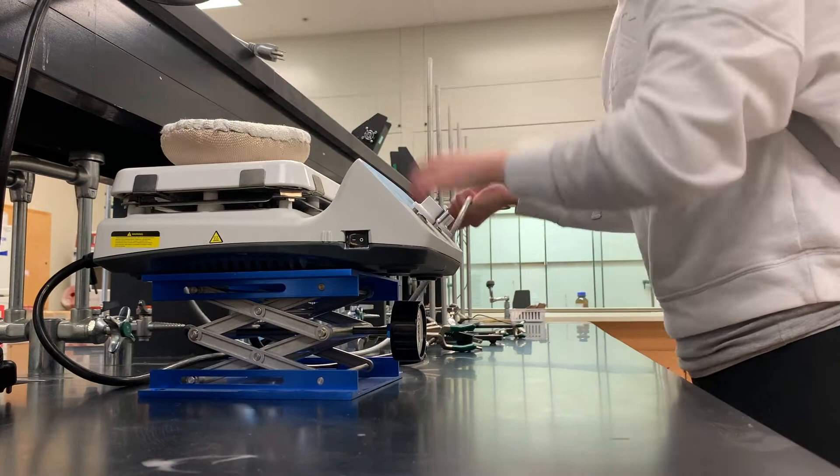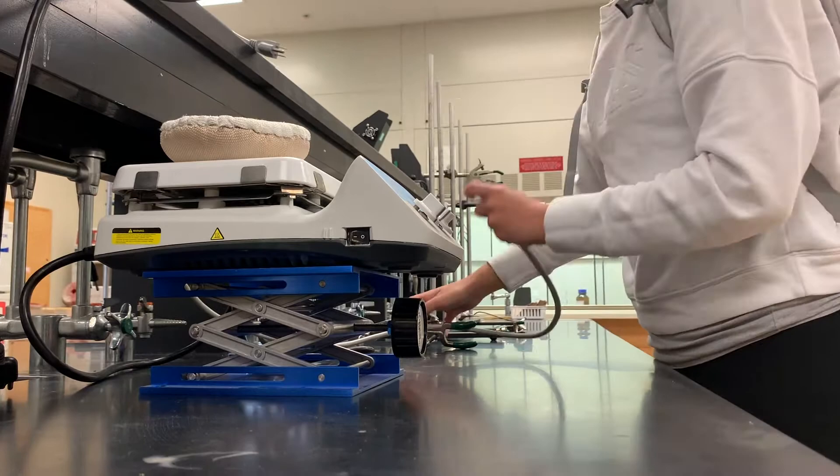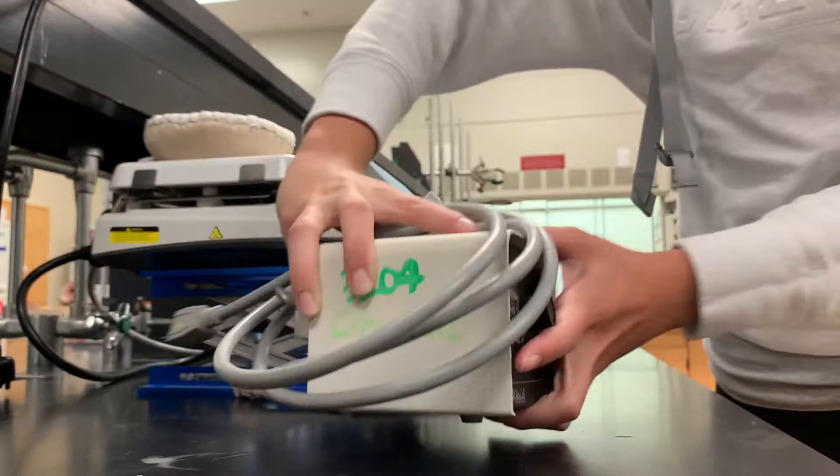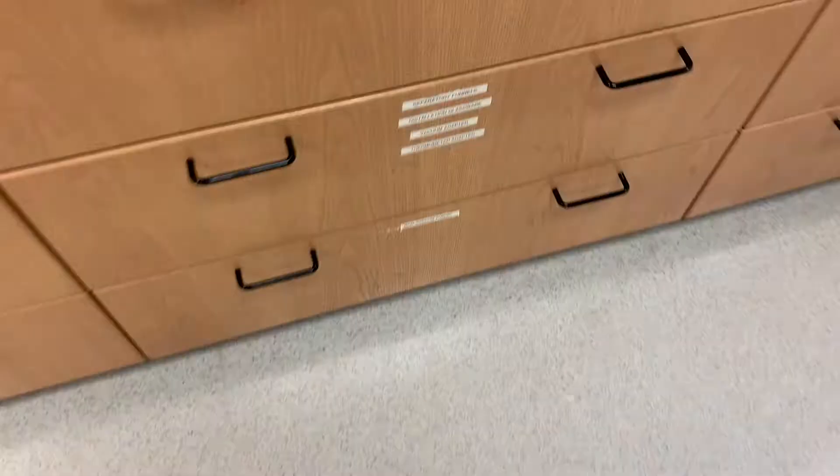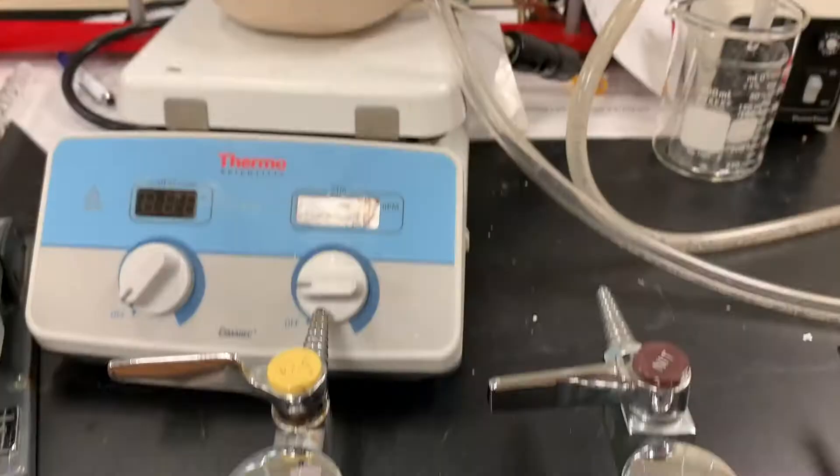One thing to keep in mind about the heating mantle is you want to ensure that you do not plug it into the actual outlet, but instead you're going to want to plug that into a variac. One last thing you're going to need is some tubing.